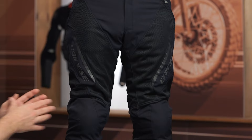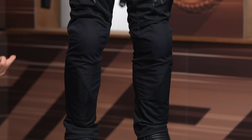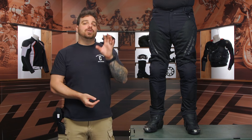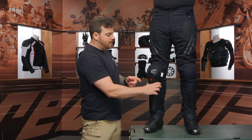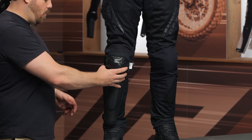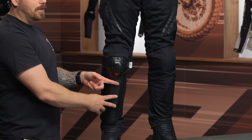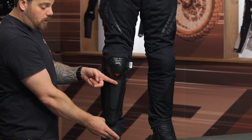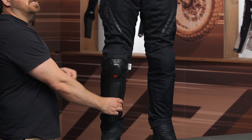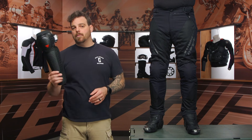They are CE Level A rated when it comes to abrasion. I would have loved to have seen Double A, especially at this price point, but I'm not too upset about it with the overall style Dainese is going for. You do have CE Level 1 hip armor, which is massive — it's their old composite armor. That does come in at the knee; it does not come at the hip, but there's a pocket if you want to add their pro armor. Just keep in mind if you're wearing taller boots, make sure you have enough space for the oversized shin armor that Dainese comes with.